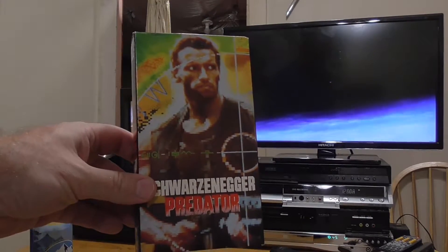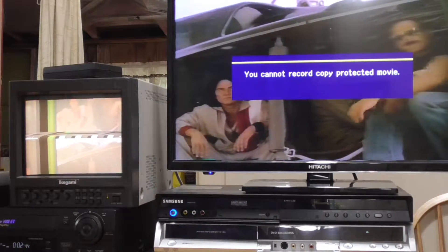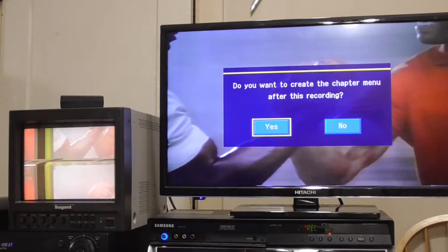Next up is Predator, another copy protected movie. Again, copy protection prevented recording on the Samsung. This time I hooked it up to the RX2 first and the device recorded just fine.